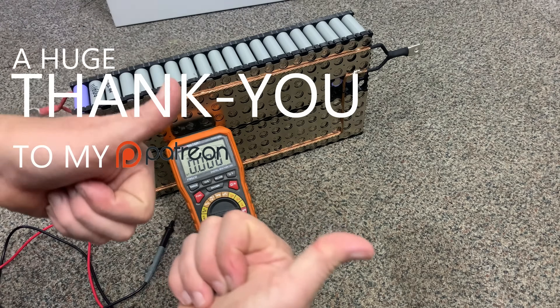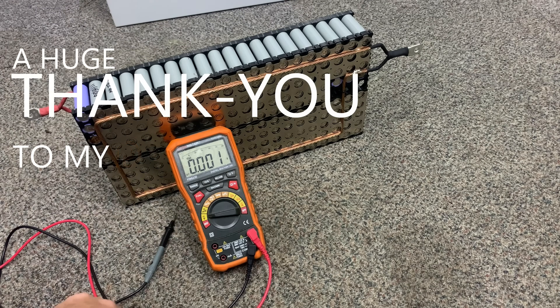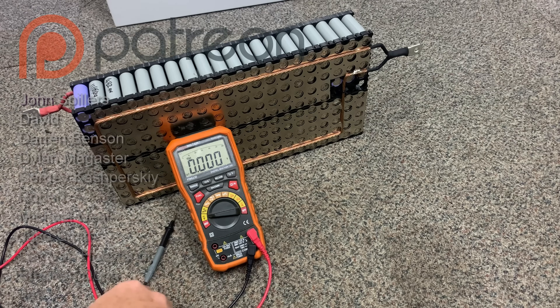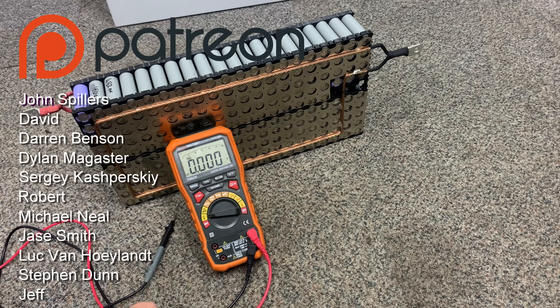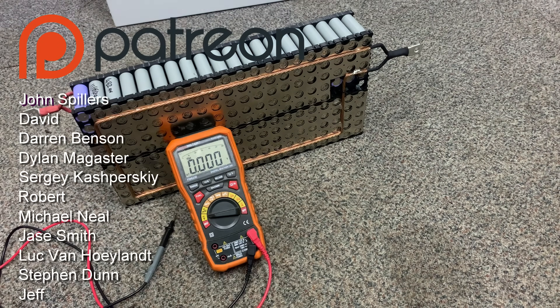Thank you very much for tuning in. I enjoyed making a video again after all this time. If you're still here, smash that like button. If you haven't already, hit subscribe — it really helps. And I'll see you on the next one. Bye.